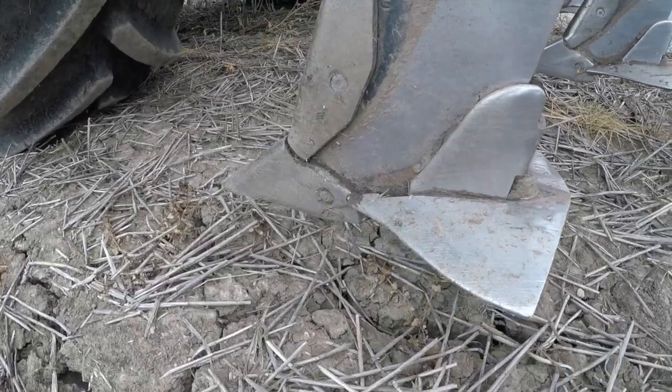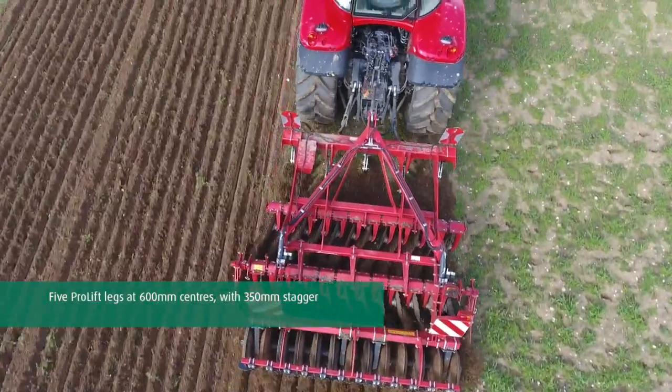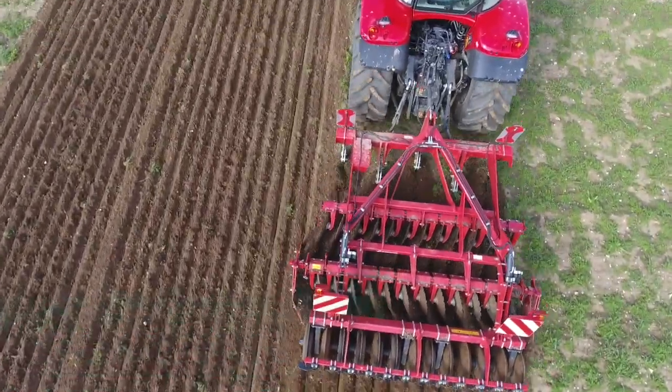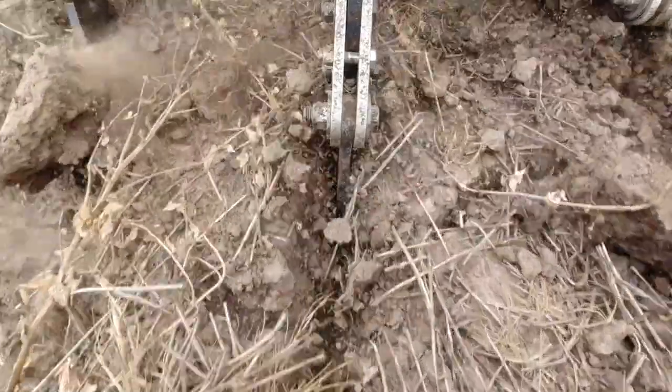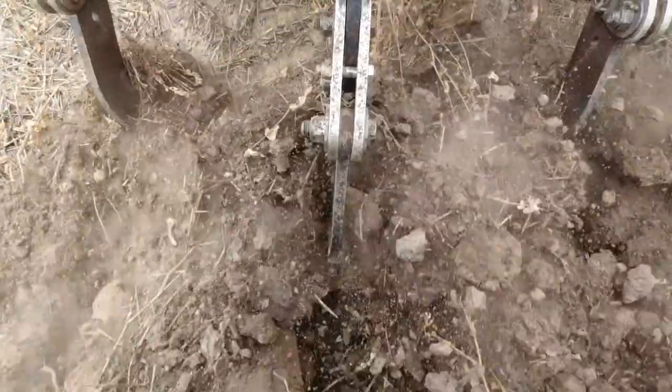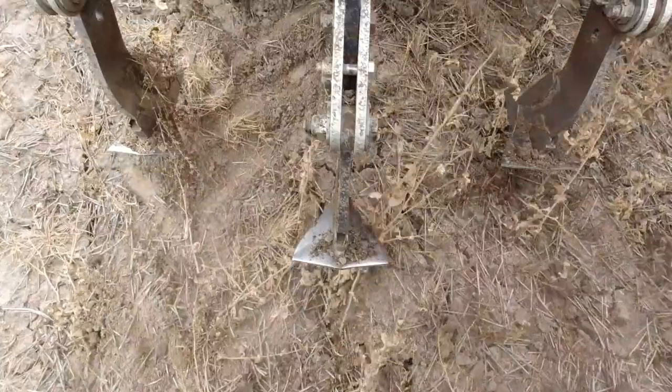We have five ProLift legs at 600mm tine spacing, with a stagger of 350mm to allow trash flow and also to help reduce block lifting. So when we come to our headland and lift our machine out of the ground, as the tines come out we're not going to lift a huge amount of soil.